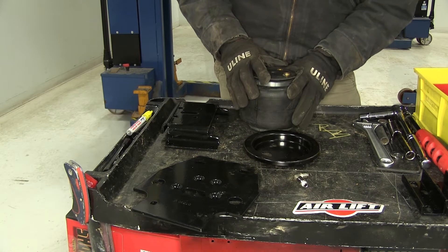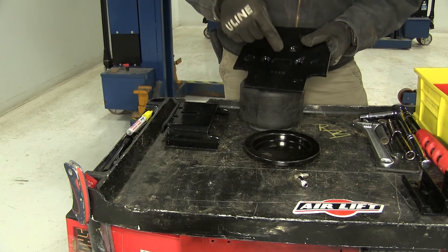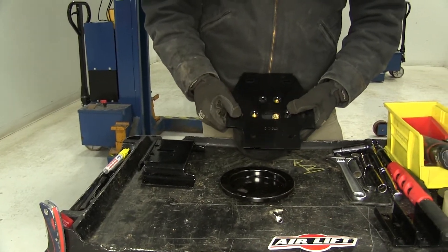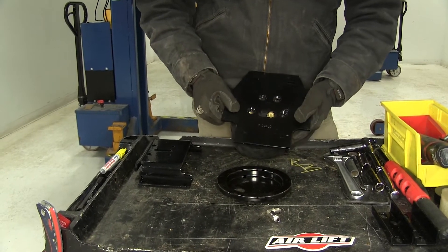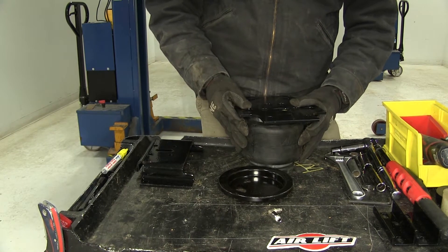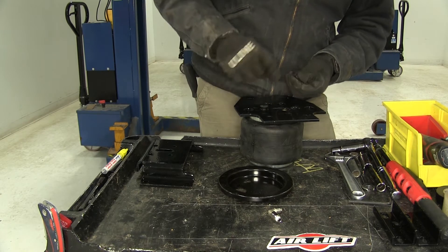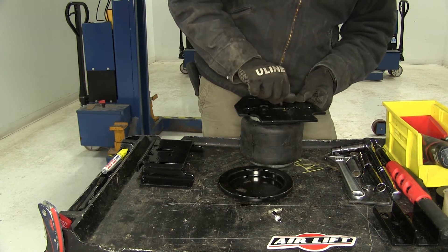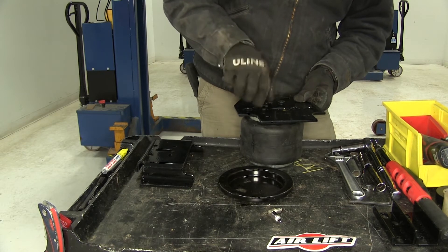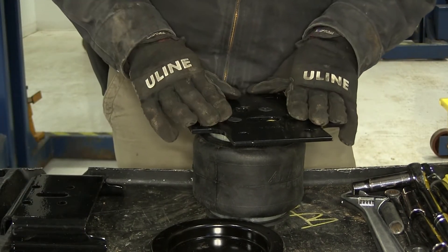Let's start by getting our airbag assembled. We're going to take our upper mounting plate and the oblong hole will be positioned over the larger hole that we have. Maneuvering it around a little bit, we'll get our appropriate holes lined up. This one's going in the driver's side of the vehicle — the passenger side will use the other two holes. For these we just use a flat top bolt that takes an Allen key and we're going to torque these down to the specified foot pounds that's in the manual.